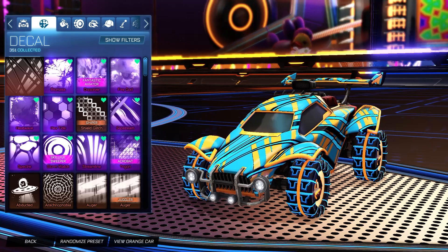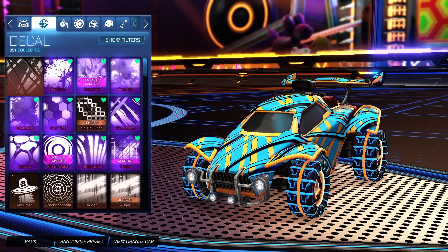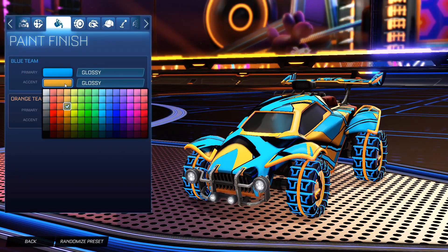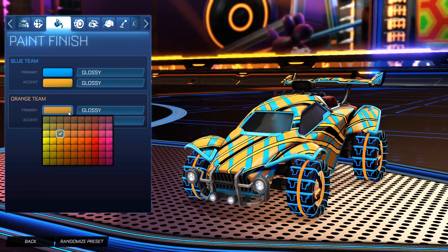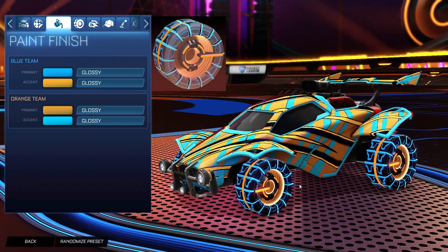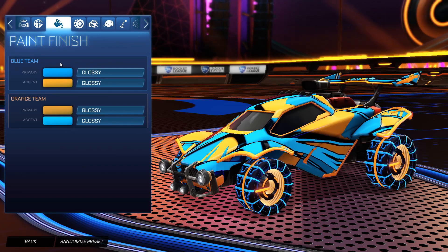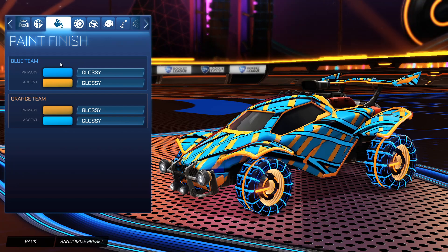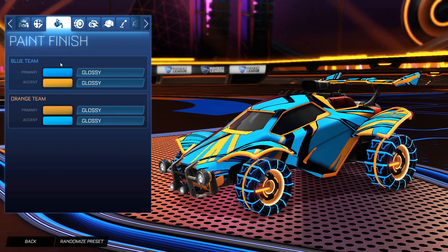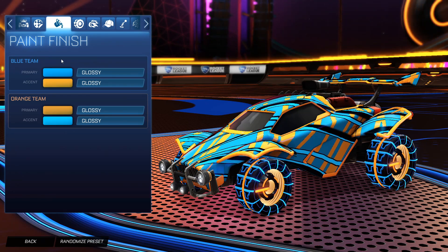For the decal, we have the Unpainted Tendril decal for both sides. I'm actually not a big fan of the painted version of this decal — I think the unpainted one just works perfectly. For the colors, for the primary for the blue side we do have a blue and then the accent as orange. For the primary for the orange side, we have orange with the accent as blue. For the wheels, for both sides it is the IO Infinity wheels unpainted. So this is the blue side — we have that primary as a light blue to match the outside part of the IO Infinity wheels, and then the accent as orange to match the inside of the IO Infinity wheels.